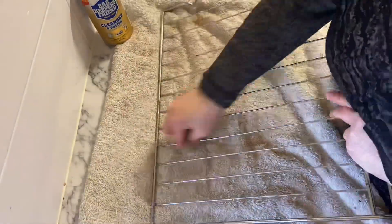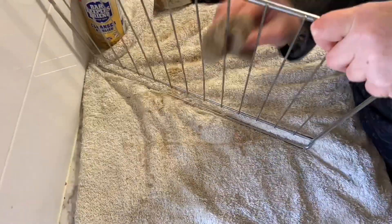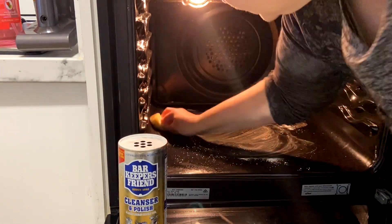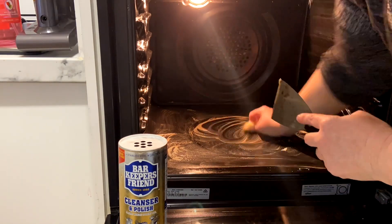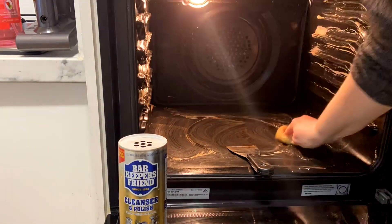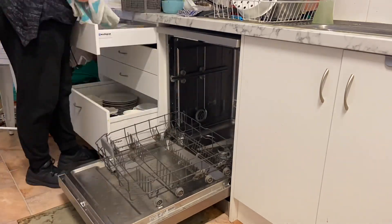I'm cleaning the oven racks with Bar Keepers Friend and I'm so impressed at how easily all the grease came off. Going back to the oven — I probably didn't leave the cleaner long enough, but the smell was too much, so I cleaned it out and applied some Bar Keepers Friend. I probably should have put more glad wrap in there because it dried out, so I left it again to settle for a while.